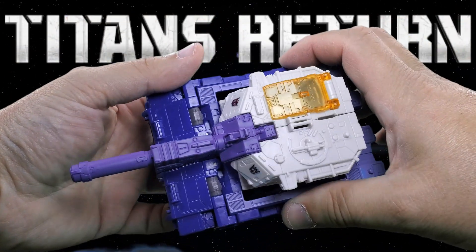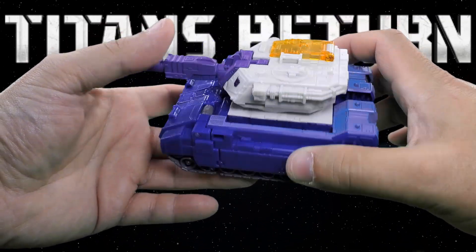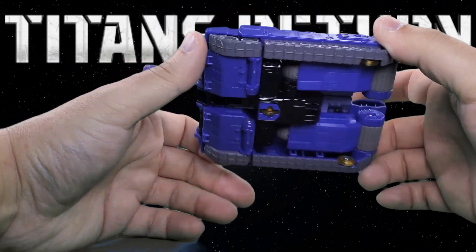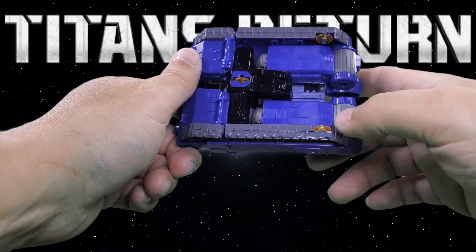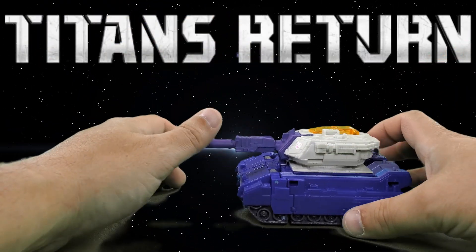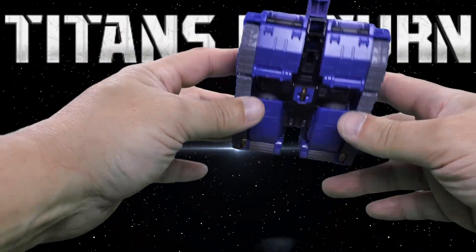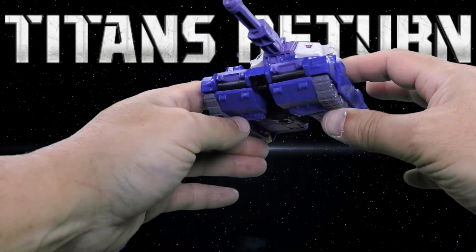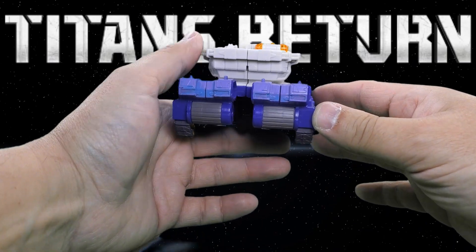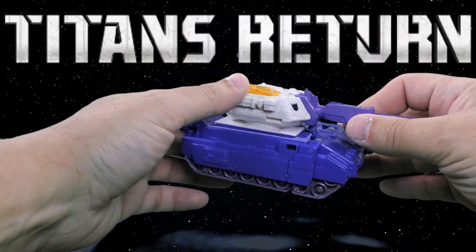Here's the other half — the bottom half. The plane is the top half, and this bottom half turns into his legs. It's a tank. The turret doesn't turn, the gun doesn't move up and down, but it does have wheels on the bottom that let it roll quite freely. Out of the two alt modes, I would have to say the tank mode is the better of the two.